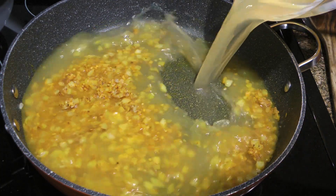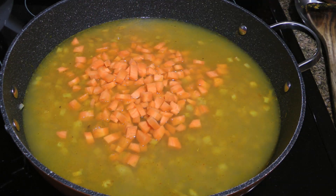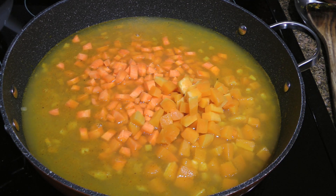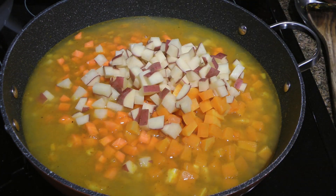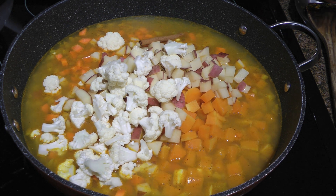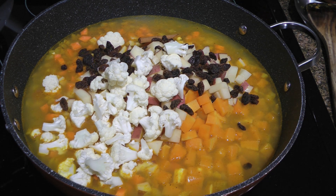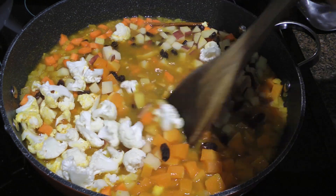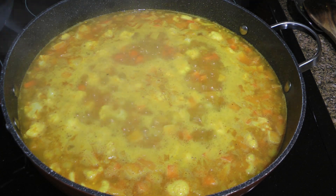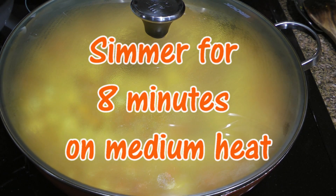We'll now pour in the chicken broth — I'm using low sodium here — before adding diced carrots, butternut squash (and to find two easy ways to peel and prep it, click on the top right corner of your screen), then potatoes — it can be either waxy or all-purpose — followed by cauliflower florets, a cinnamon stick, and finally raisins, although dry apricots is another delicious option. We'll stir until nicely combined, increase the heat to high and bring the mixture to a boil, then cover, reduce the heat to medium and simmer for 8 minutes or until the veggies are just tender.